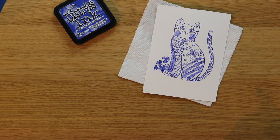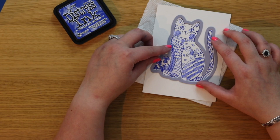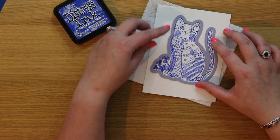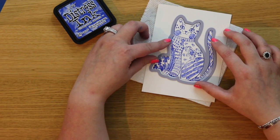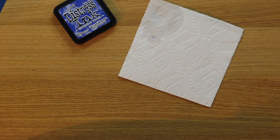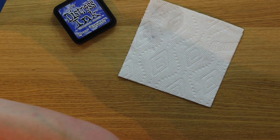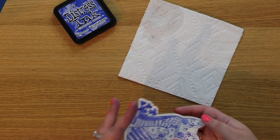Now I am going to cut out our cat. I already have my die here ready to go. Carefully place it on top — with LDRS dies you want to make sure you can see the outline of your creature or flower, whatever you happen to be die cutting, so you know you'll get that perfect outline. I'm using a piece of Misti masking tape and running this through my Vagabond. Even though it's a thicker cardstock, it's cut it out absolutely perfectly.